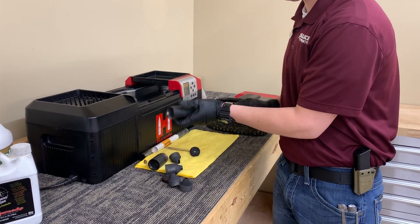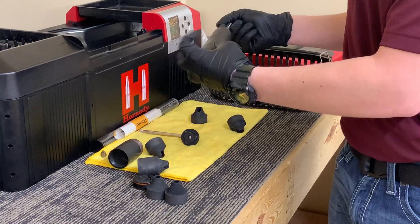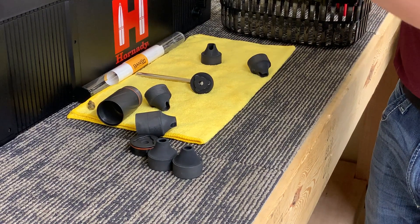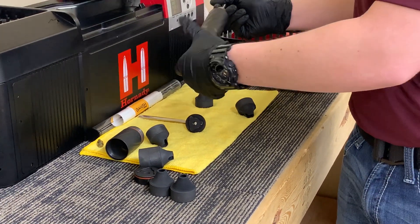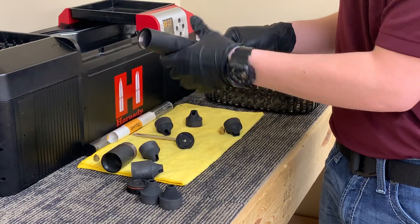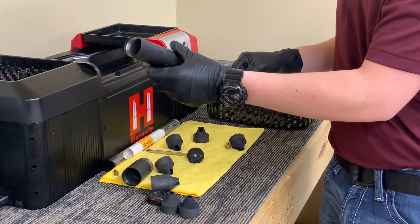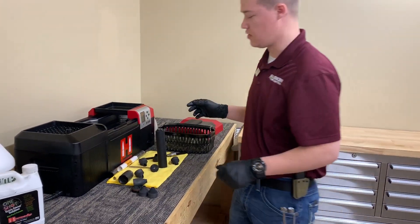Once you get all of your baffles out, you're going to be able to remove your baffle removal tool. The expansion tube is going to stay inside of your suppressor — that's actually designed to make sure that the point of impact does not continue to shift when you are cleaning your suppressor.